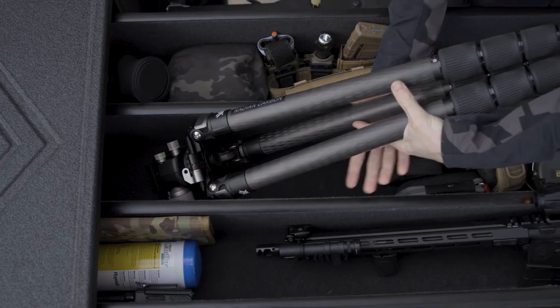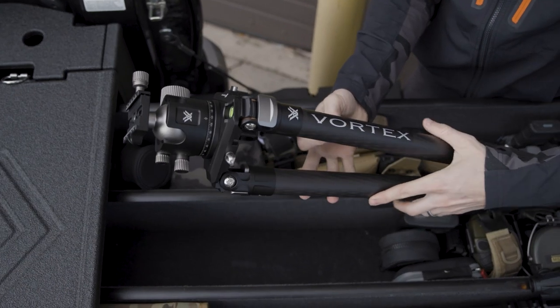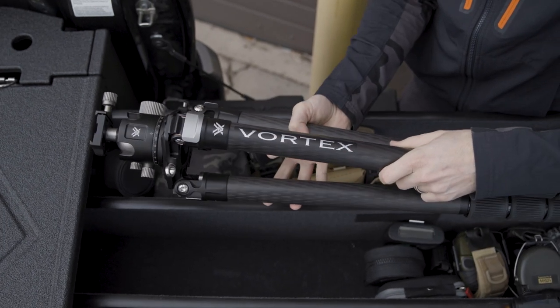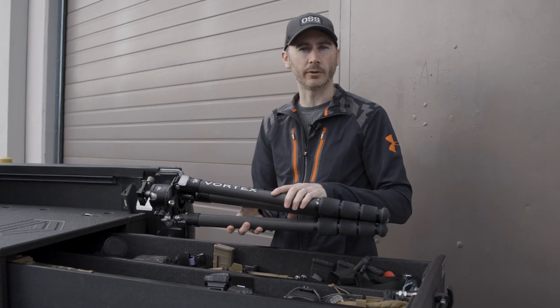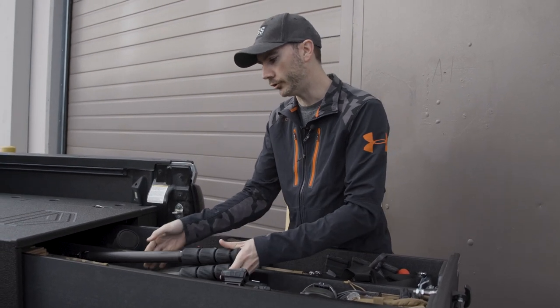Back here, we've got the new Vortex Radian Carbon Fiber Tripod. This thing is extremely cool — very, very lightweight, yet it can hold a very heavy precision rifle, an AR-15, or a spotting scope. Very stable, awesome for getting nice, precise, long range shots.